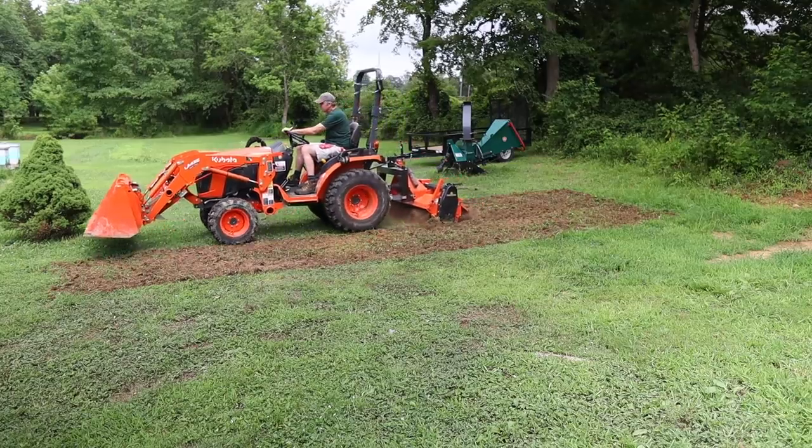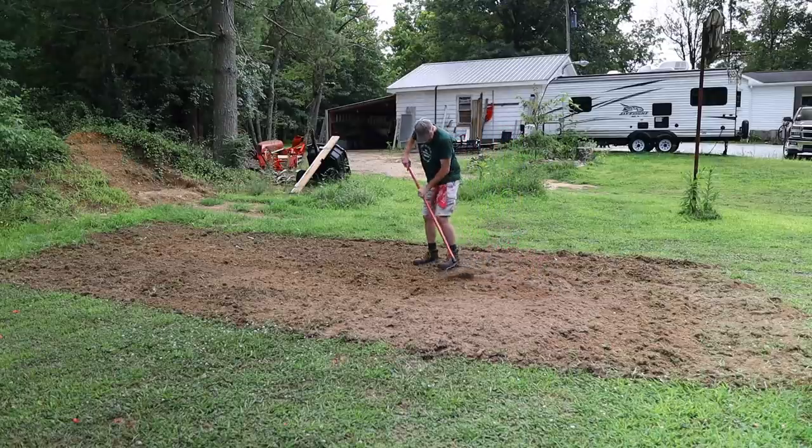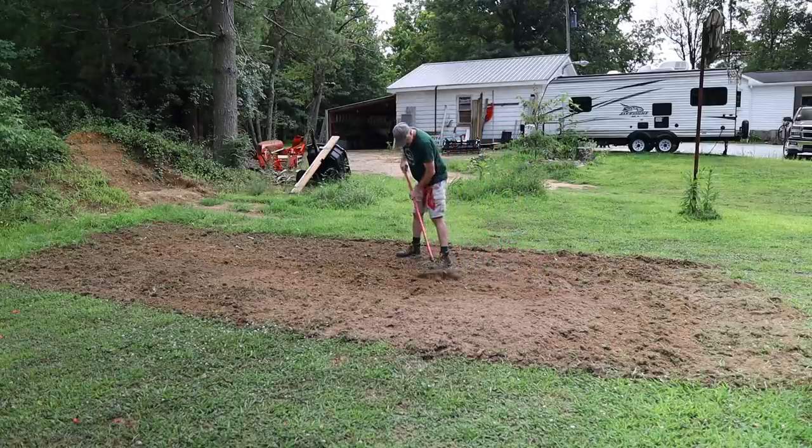My idea is that I'm going to till up the area first, because even though it looks pretty flat, I want to till it up, loosen up the soil, and that way I can rake it out and kind of level it if I need to. I don't know if that's going to make a mess or if that's going to make it better, but that's my plan.